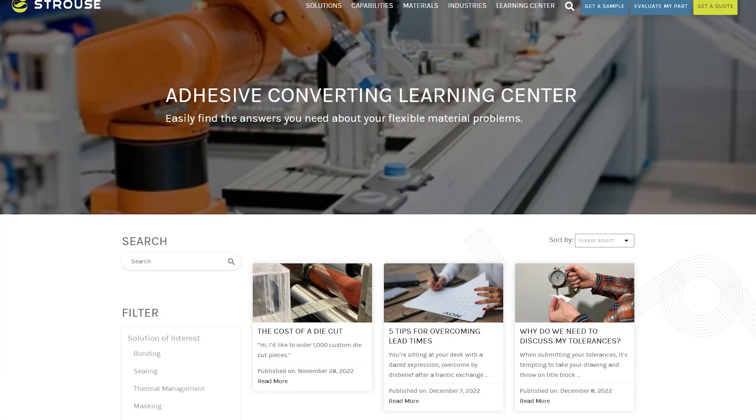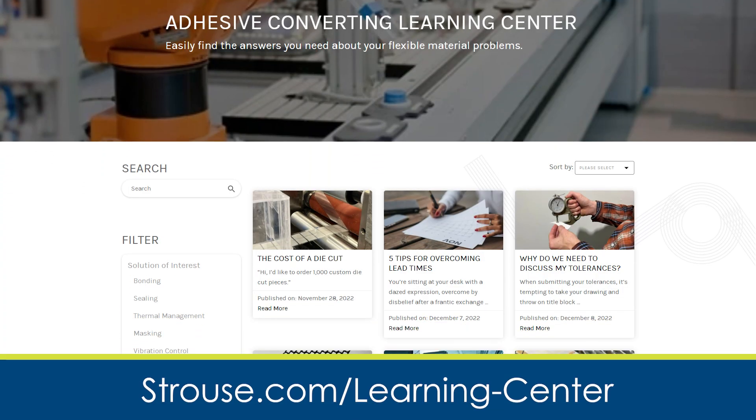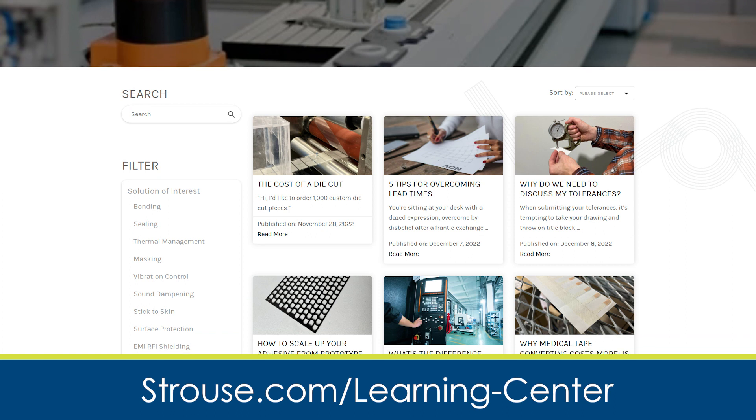If you are interested in more information on laser cut gaskets, check out our Learning Center, which has countless articles on the different die cutting methods as well as the materials that you might want to use. Thanks for watching.